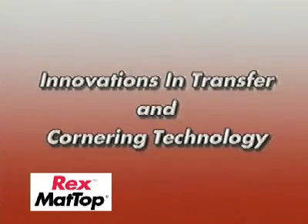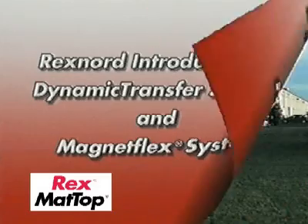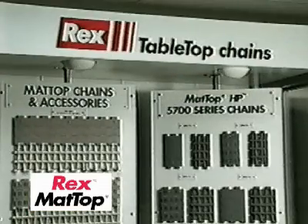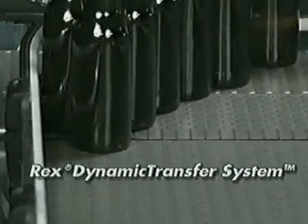Innovations in transfer and cornering technology. Rexnord introduces the Dynamic Transfer System and Magnet Flex System. Rexnord's plastic division, manufacturer of Rex tabletop and mat top chains, has developed the Dynamic Transfer System, DTS.